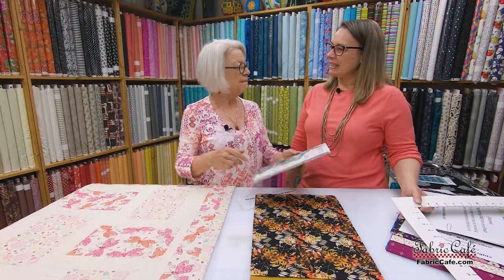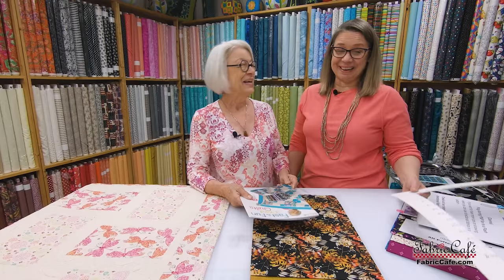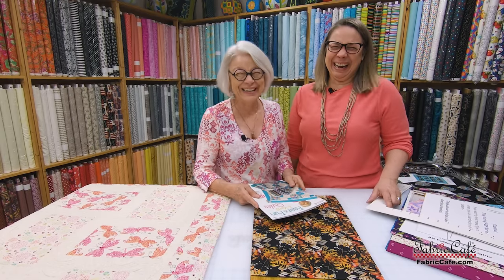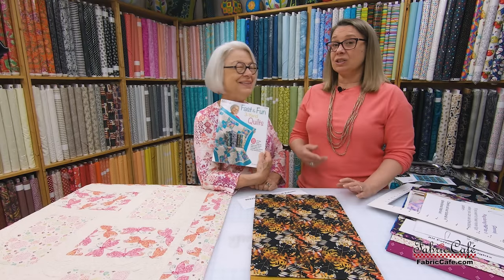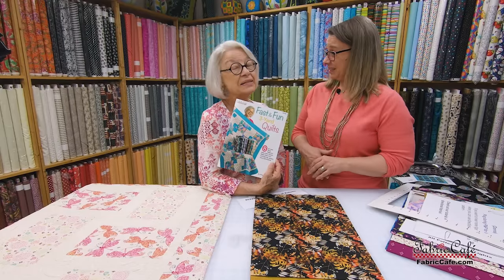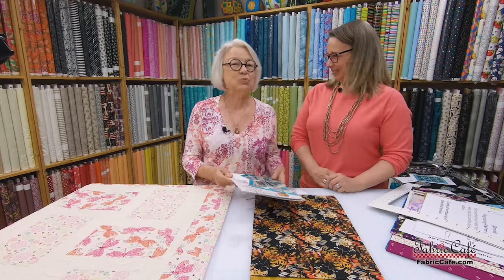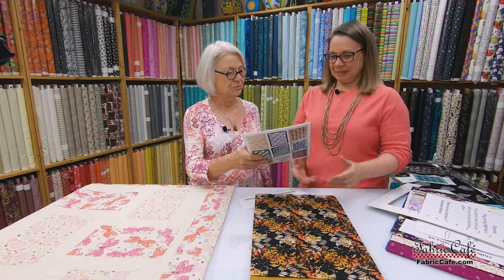We have so many great easy patterns. These are the really simple ones out of each book, and that's always our mission because we know there will come a time when somebody says Mom, someone is having a baby shower on Saturday — and it just happens to be Wednesday. But you can do one of these super fast. The Fast and Fun book also has eight patterns that have no half square triangles. We really wanted to keep all of them super simple during a period when everybody was looking for great patterns.